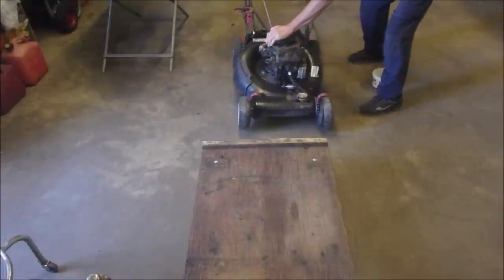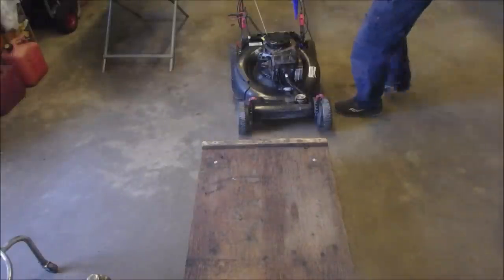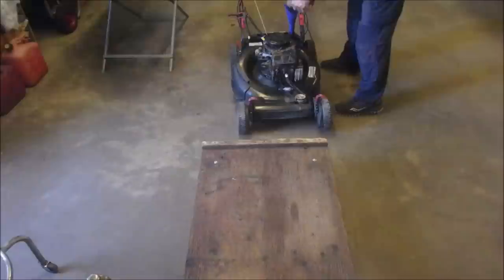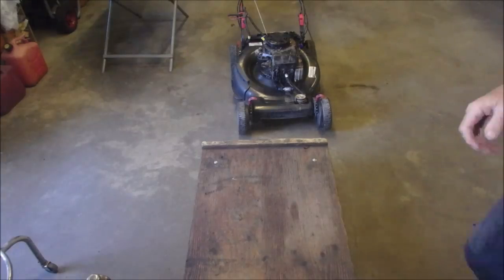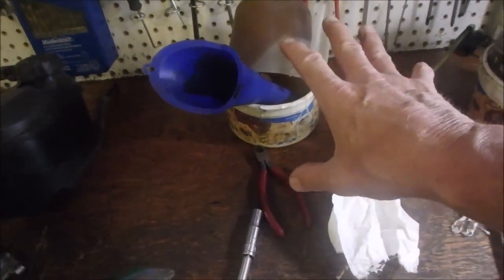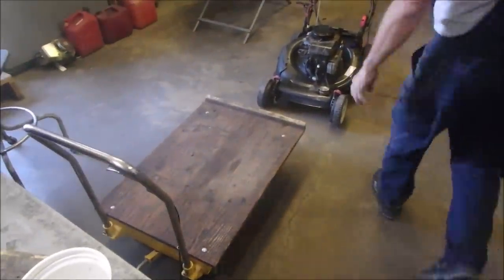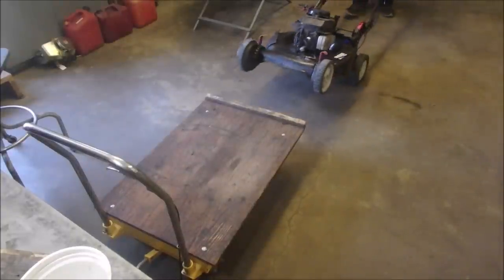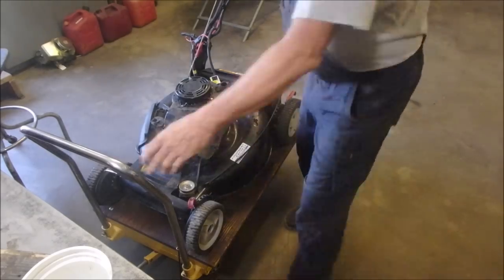Here's a half a liter of the very best. I'm just going to let that drain. You'll see how clean these end up just draining themselves if you leave them alone. And now we'll put the mower back on the stand — step two of this operation.